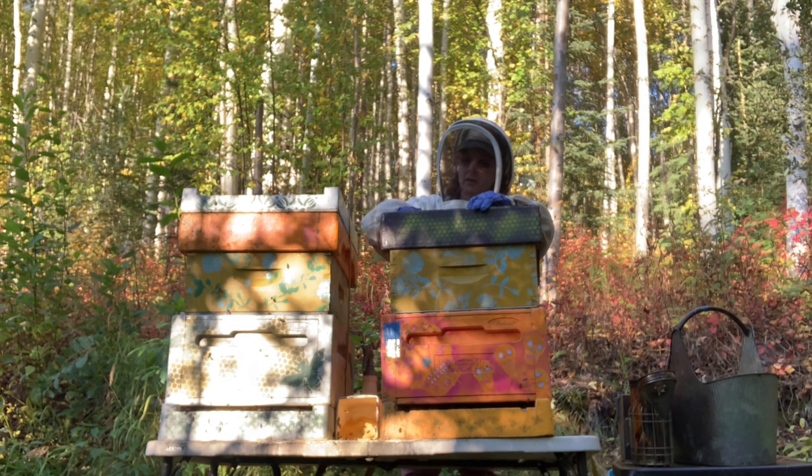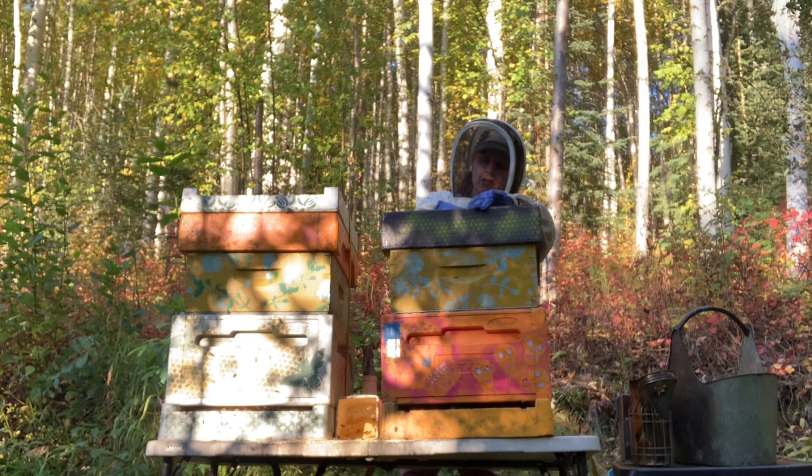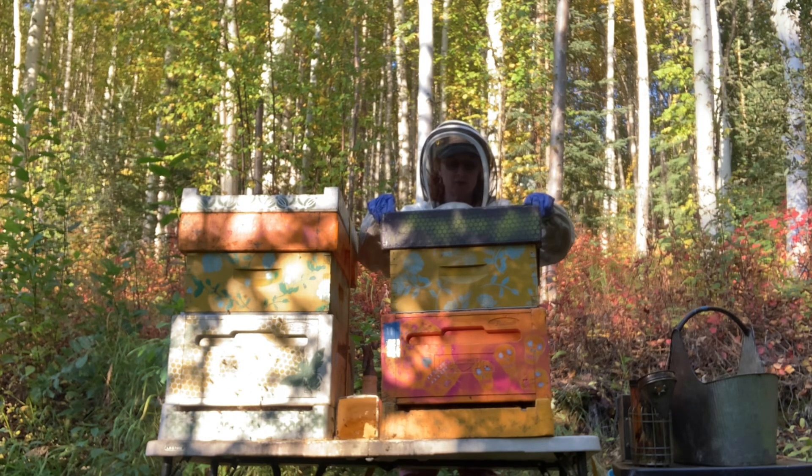Uh oh. Wasps are a pain in the butt. They're aggressive. They eat the bees. They can sting repetitively and it hurts — much more than a honey bee sting, in my opinion. Got nailed more than a few times.